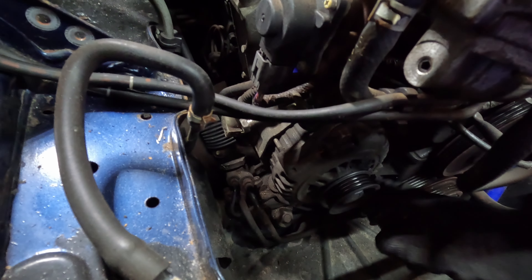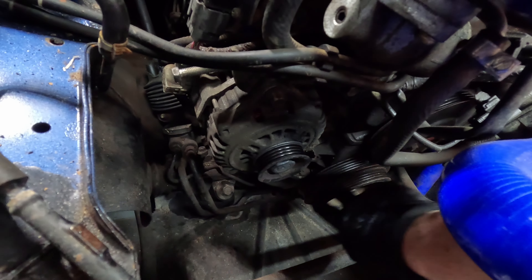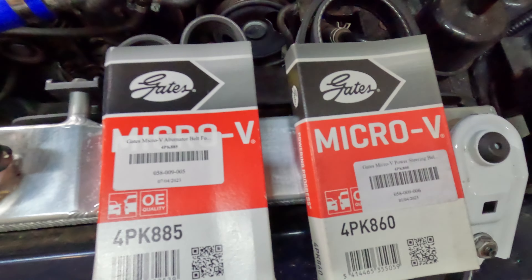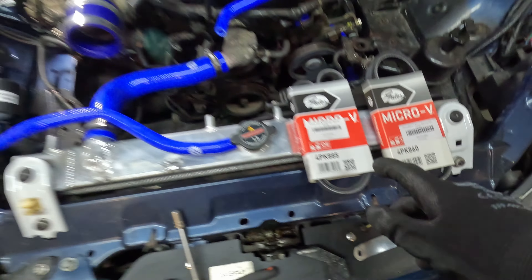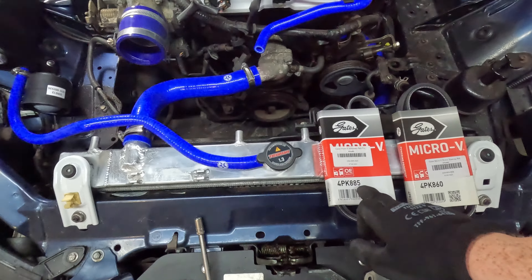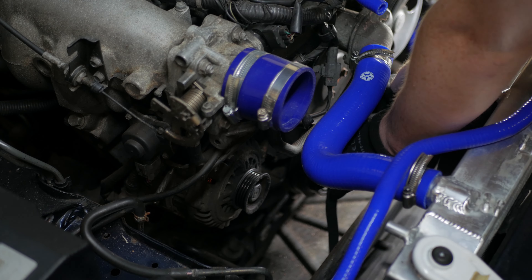The belts are now off. This is a good time to inspect your pulleys — just make sure the grooves are clean. Both belts are from eRacing; I haven't used this brand before but I'm sure they'll be good quality. You need the 885 for the alternator, and that one will have to go on first.